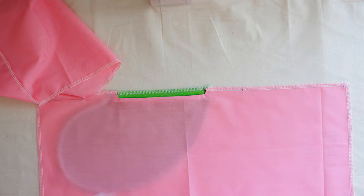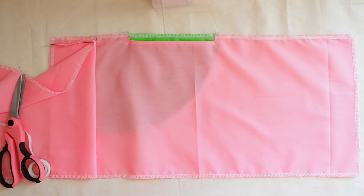The next step: we're going to get the Wonder Tape and put it right here. It's a double-sided tape to control the zipper from moving. And it looks like this.